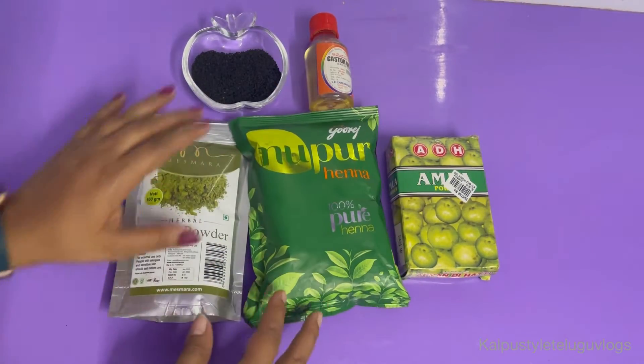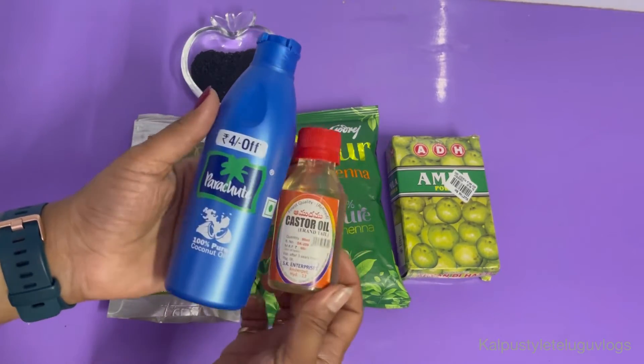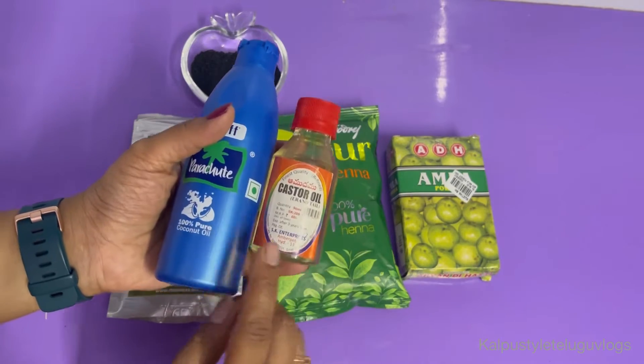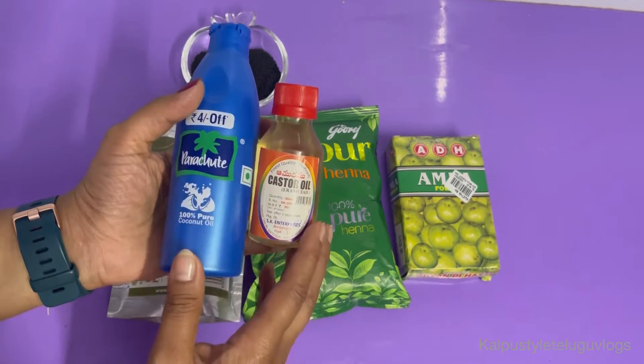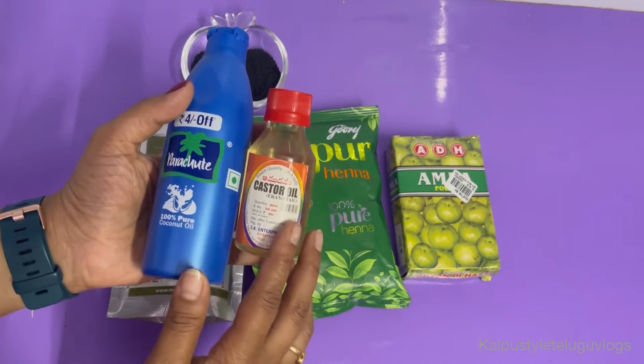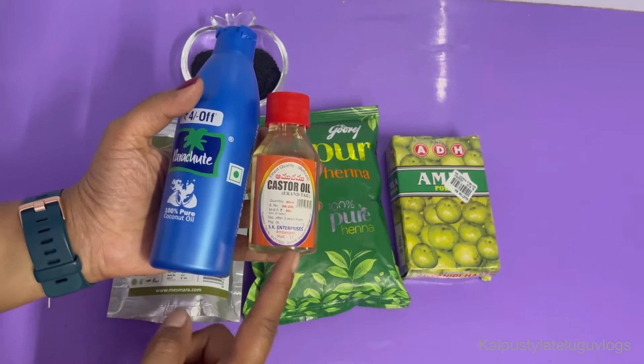Now I am going to add castor oil — castor oil plus coconut oil. I will add castor oil in a little quantity. If you have only coconut oil available, it will not be a problem.